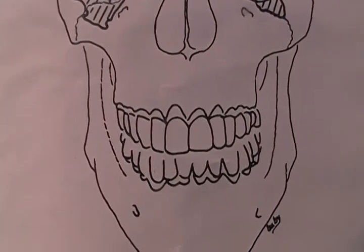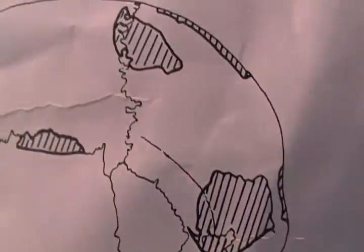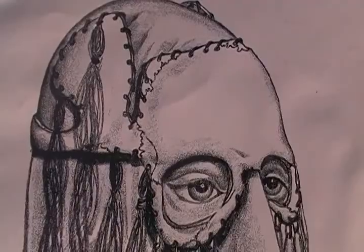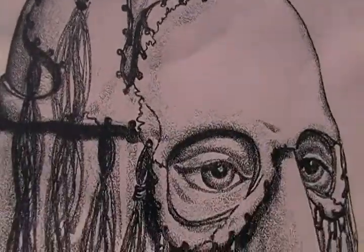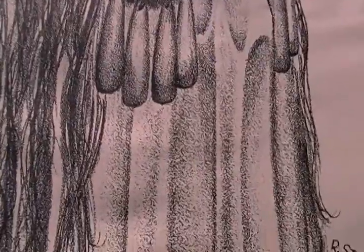Trophy skulls are common in Hopewell burial sites. Here's the side view — the lined parts are the actual pieces that were found. This is an artist's conception of how the pieces may have been assembled, but they're not sure if this is even what it looked like or how it was used.